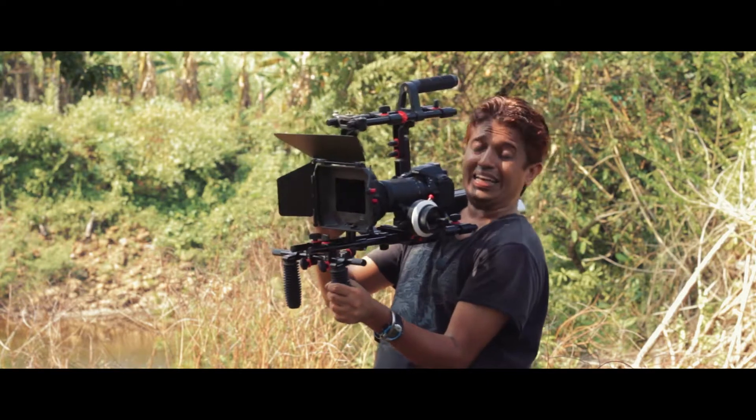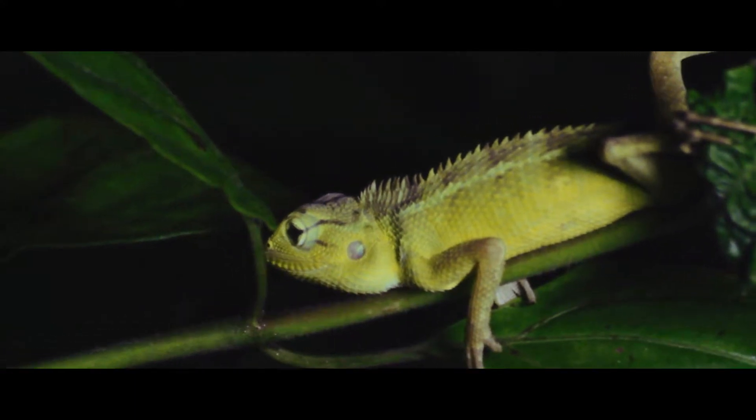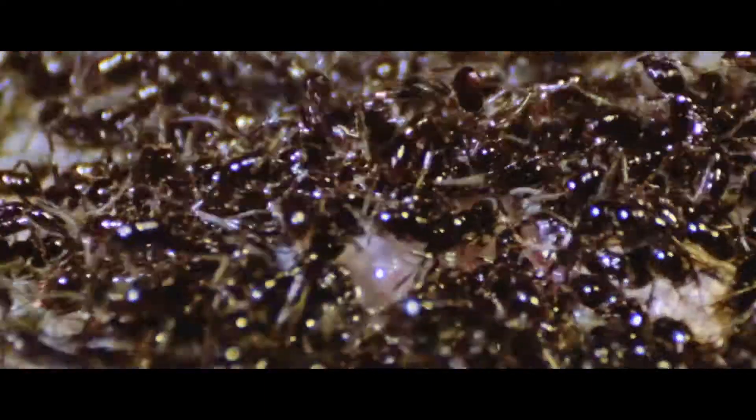In our production we use this rig a lot for wildlife. Whenever we are going on night trails to shoot wildlife, this is a great rig to have along because it can be configured really quickly at a moment's notice.